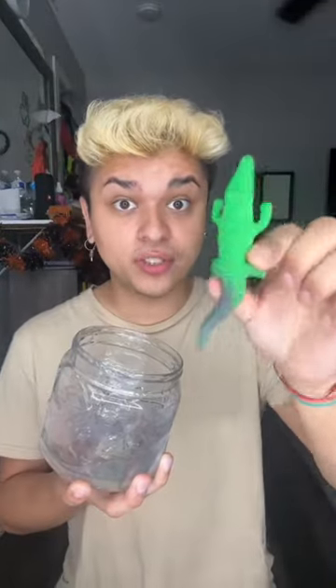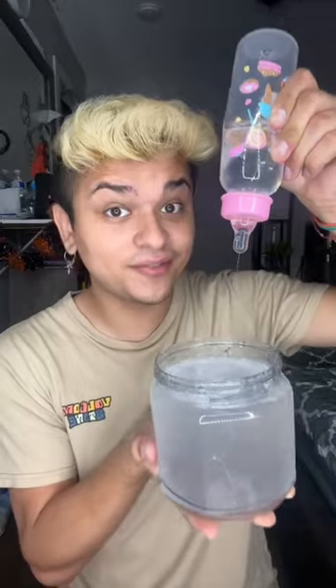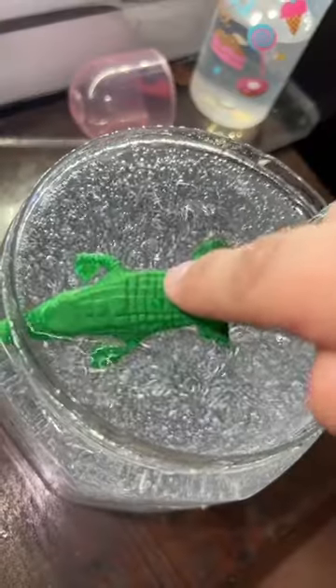I'm going to grow this alligator in the gel. I'm running really low on gel, so let's add some water. That should be enough. Now that it's super thick again, let's add the alligator. Look at that — now we wait.